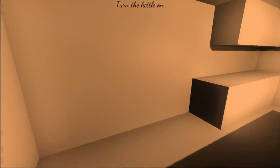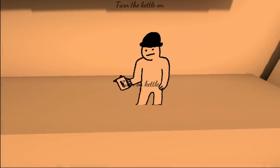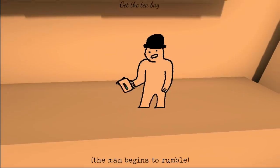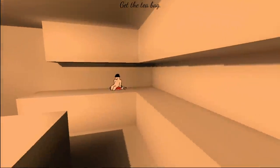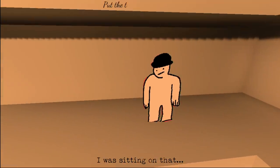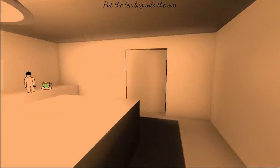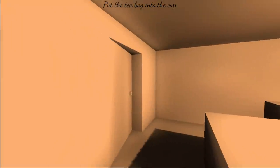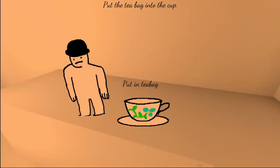Turn the kettle on. Hey buddy, can you turn that kettle on for me? The man begins to rummage — get the tea bag. Hey, where'd my kettle go? I was sitting on that. Put the tea bag into the cup. I feel like I've entered some kind of weird existential crisis tea world. You know what I mean? I hate when that happens. Happens all the time.